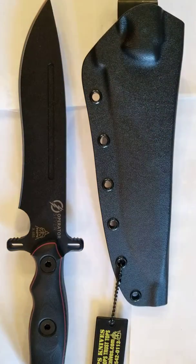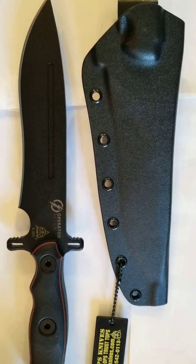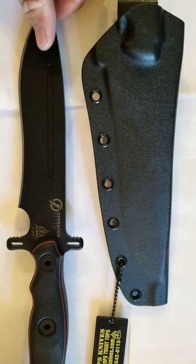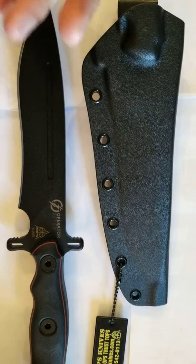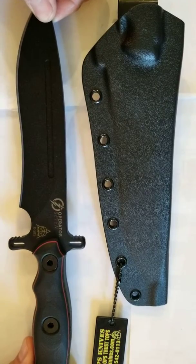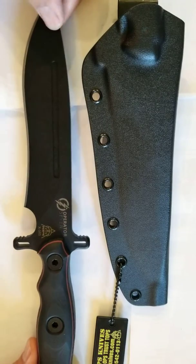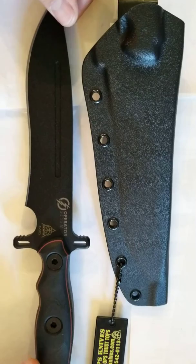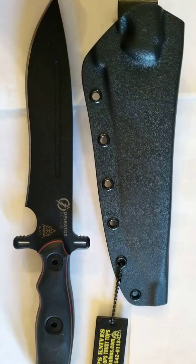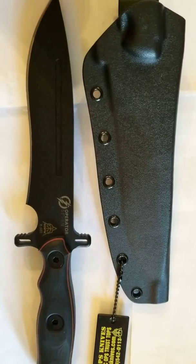So anyway, guys, very cool option here. We are trying to stock some more Topps knives, and if there's something you want, give us a call. If you want an Op 7 like this, give us a holler — we can definitely get you hooked up. They are very high quality and I think you'll really like them. Thanks guys, appreciate it. Give us a call at Deluxe Outdoor Accessories or look us up on Facebook. See you next week!